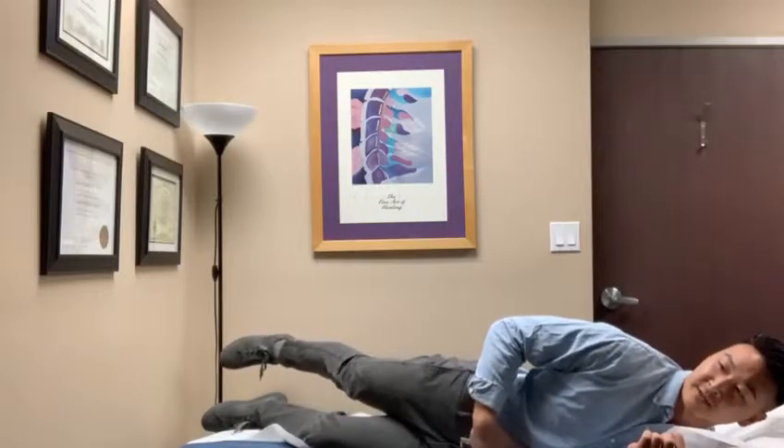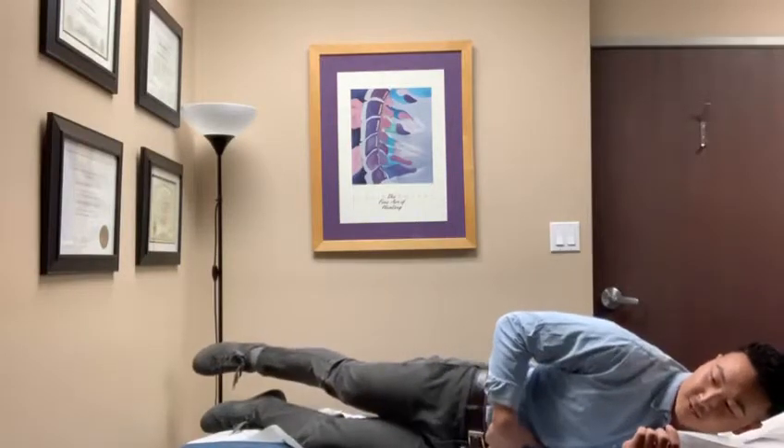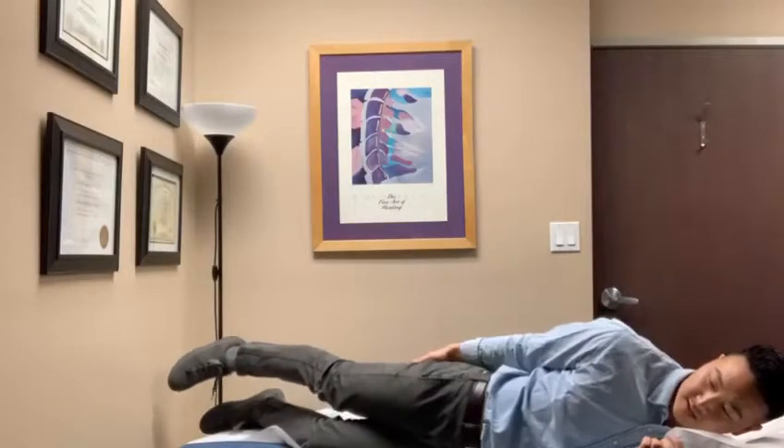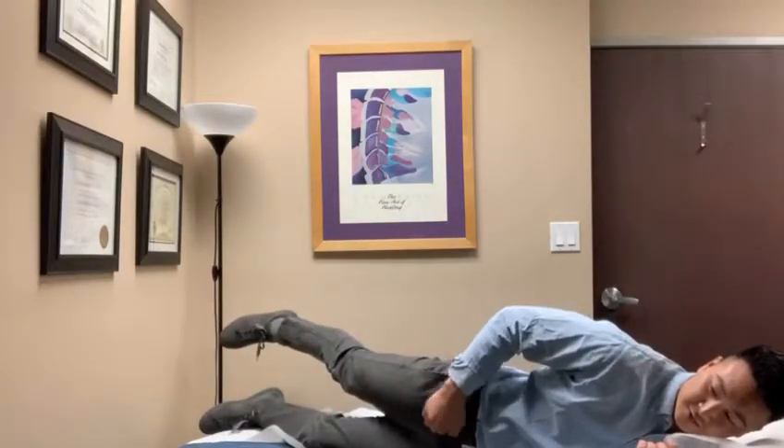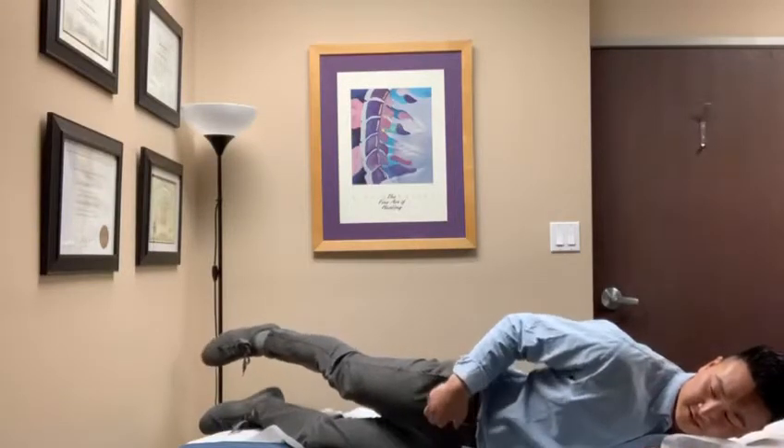Don't allow any hyperextension of the low back. Keep that core braced, roll the pelvis toward you, and then extend your hip by bringing the leg back. You might have to stretch out your right hip flexor if it's tight before you perform this exercise.